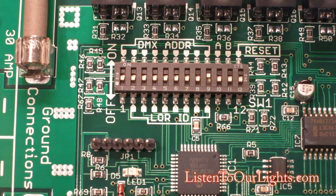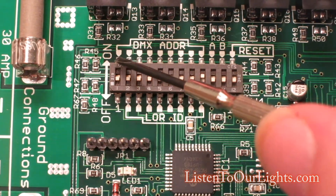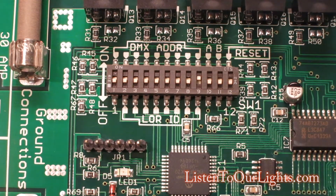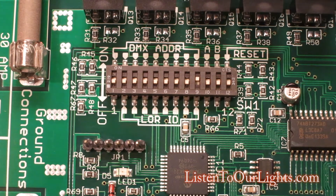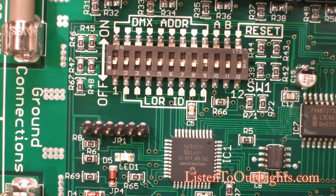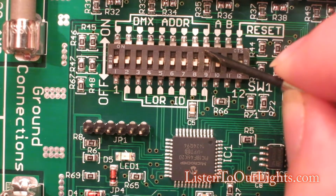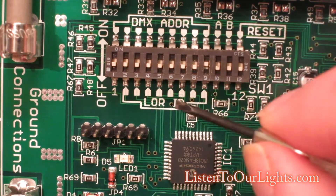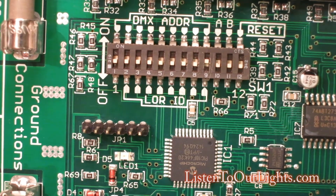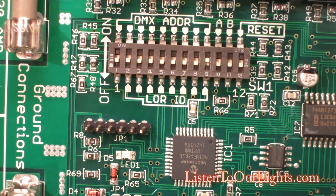If you are running your board in DMX mode, then you're setting a value between 1 and 512 with these dip switches to set a DMX channel. That value is represented in binary. This is the dip switch bank — it comes preset with a value of 1, which is ID 1. These dip switches control your Lightorama setting. In Lightorama software it's represented as hex, but here on the board it's represented as binary. It's all the same value.